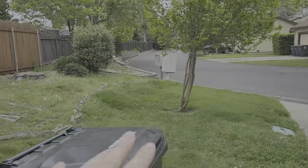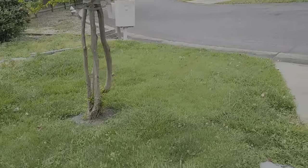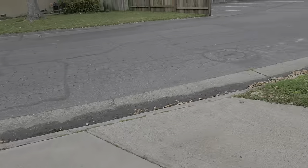We're gonna use a mower on this section and then here we're gonna also string trim and spray after. Looks like the property goes to where the mailbox is right there.